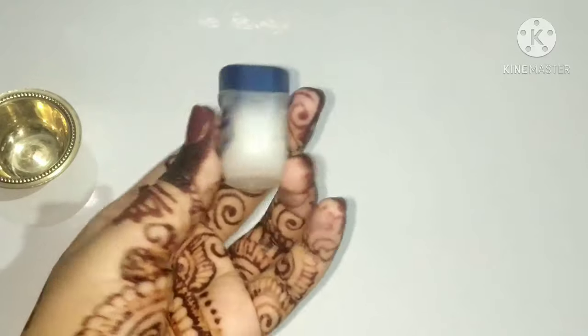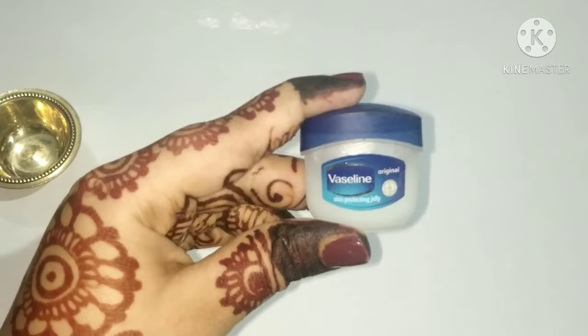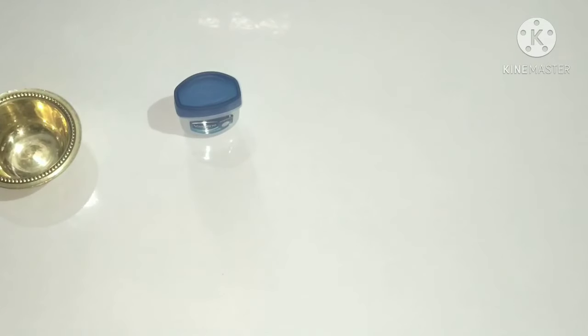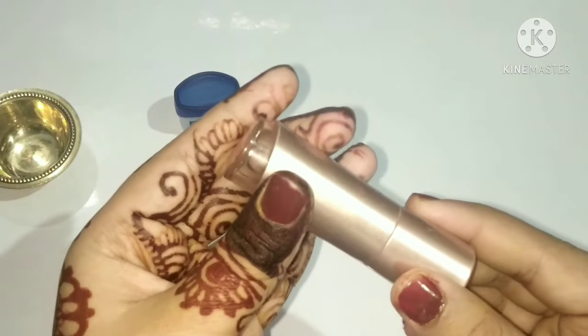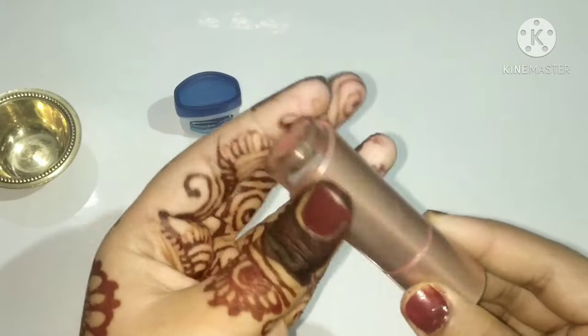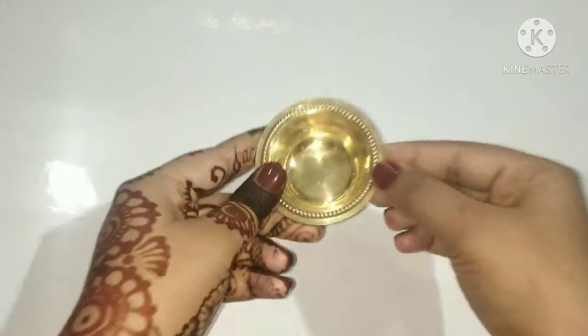The second ingredient we need is a lipstick. You can choose whatever color lipstick you want. Here I'm using this type of lipstick. So the two ingredients we need are vaseline and lipstick.